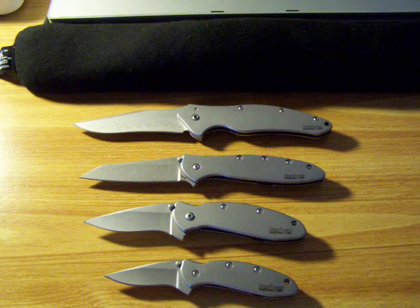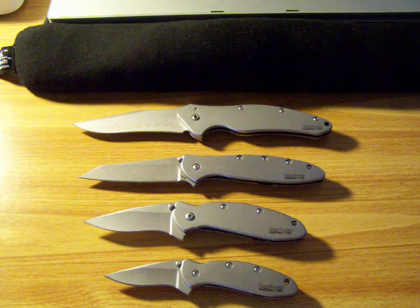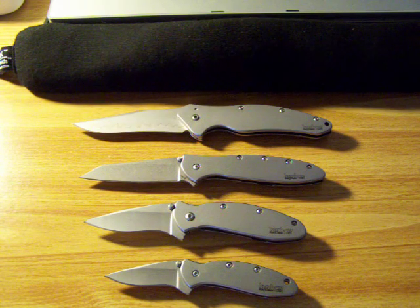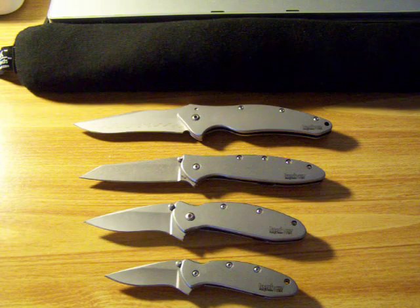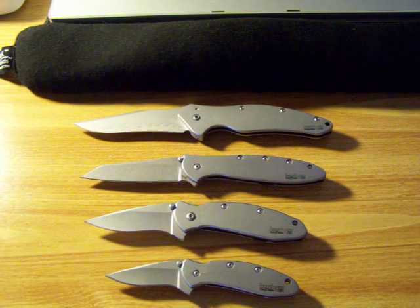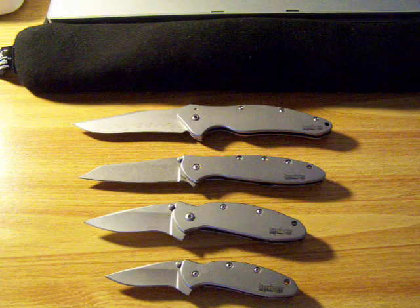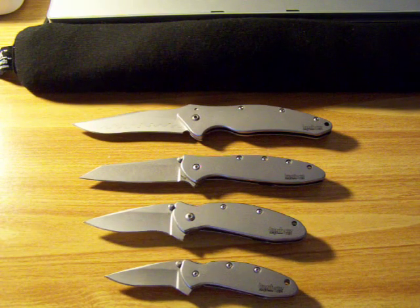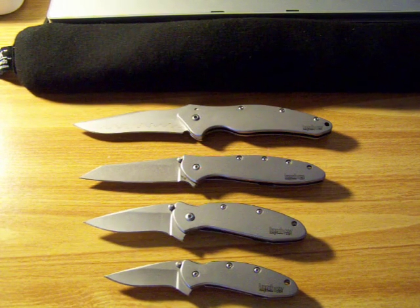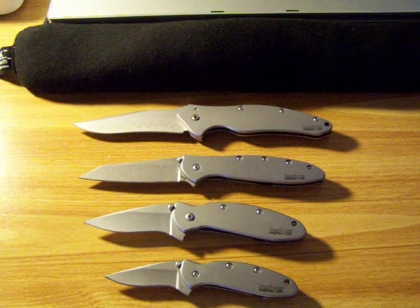I was really hoping that Kershaw for 2009 would come out with either a new knife and offer it in the brushed aluminum handle, or take an old knife and offer it as well. They have ones close to it like the Storm and the Junkyard Dog, but they both have issues — the Storm has the TrackTech insert, and the Junkyard Dog has some writing on the actual handle. And I just like the clean look.